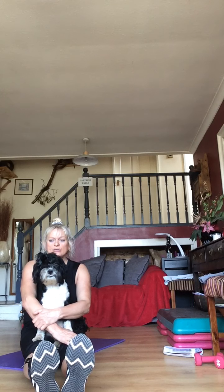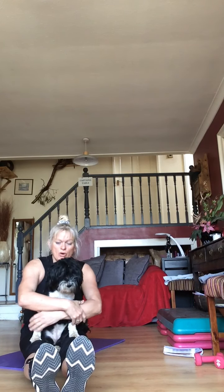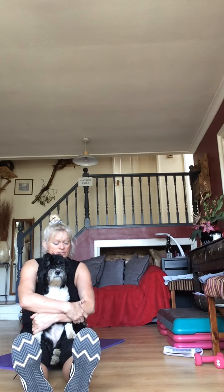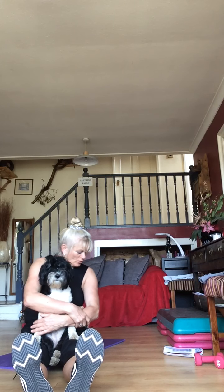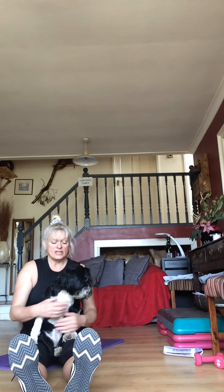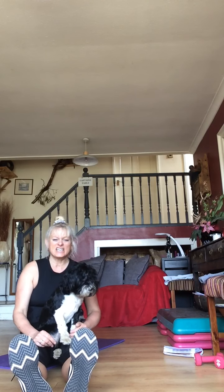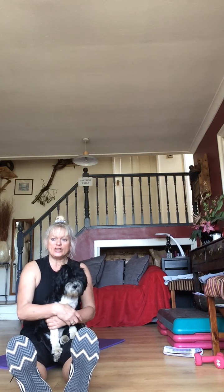Three, two, one — one minute rest! So what we're going to do now is the whole thing again but in reverse. You're going to start with your pullover every single time, and your last movement will be your walk-outs. You've got 20 seconds — your first movement is going to be your pullover.